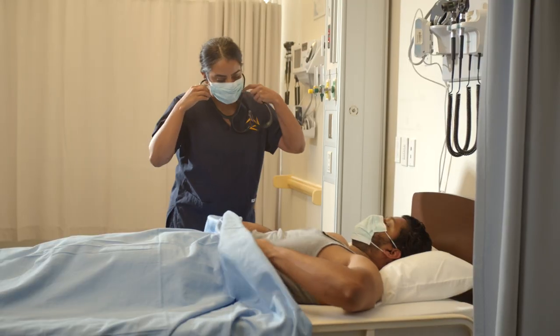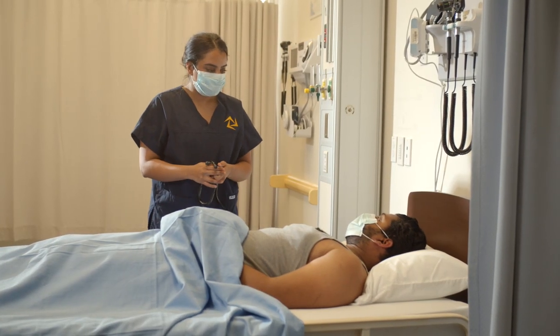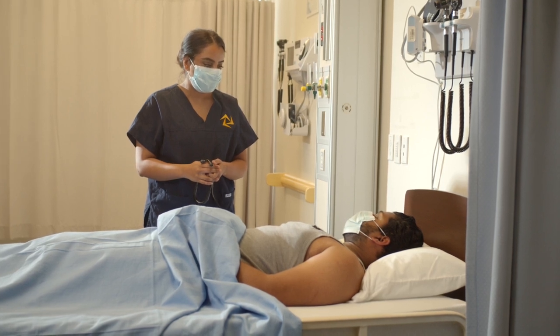You can bring your tank top down. I noted in all four valve locations a clear S1 and S2, no split sounds and no murmurs.